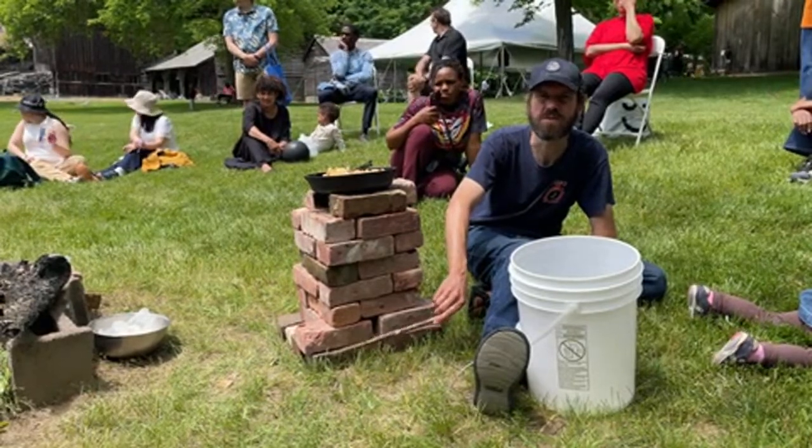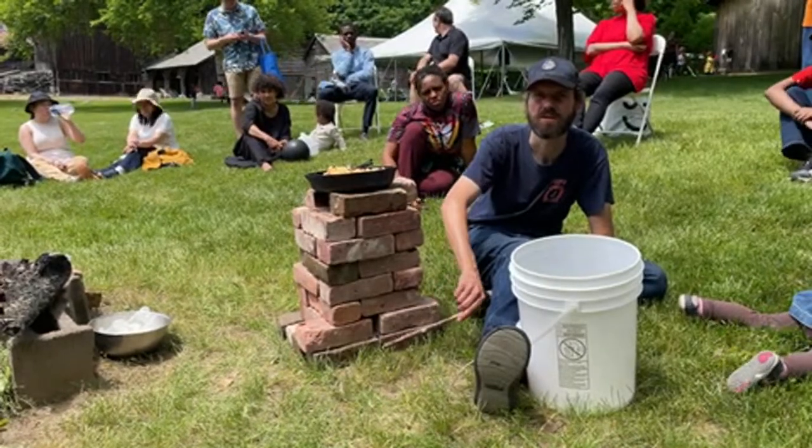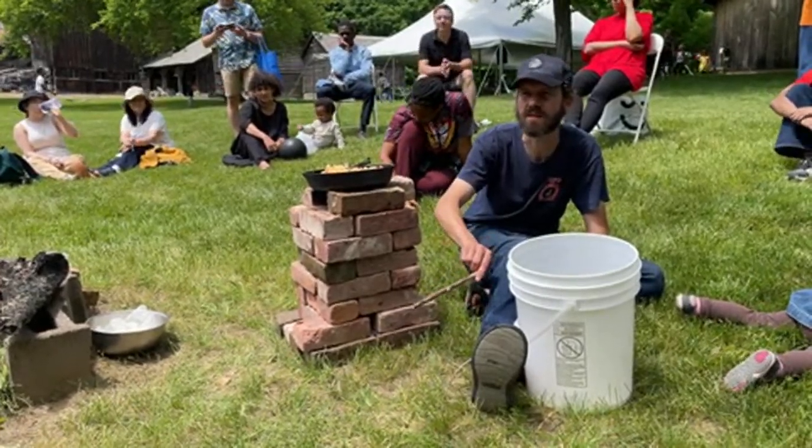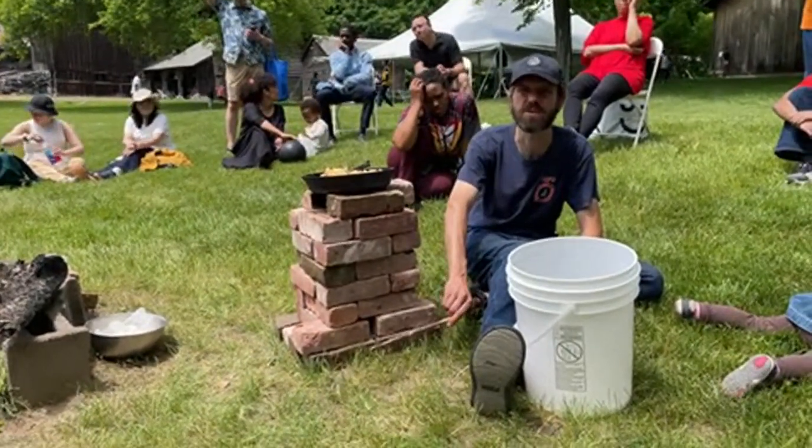You would do that on your concrete or your road or whatever — something solid underneath. But since we're doing it on the grass, we put these extra bricks on the bottom.